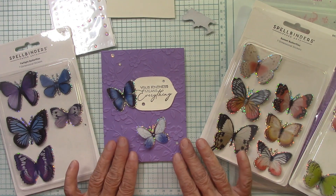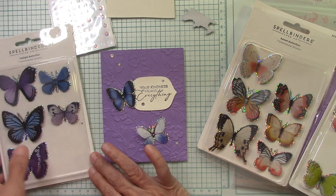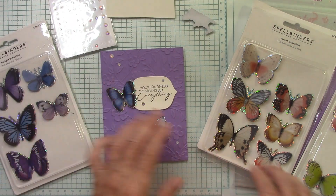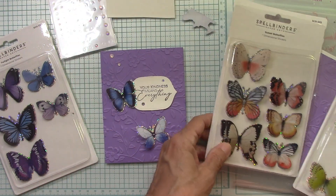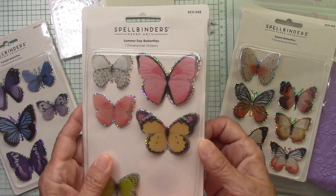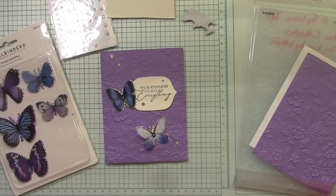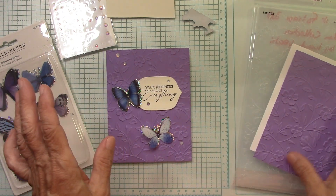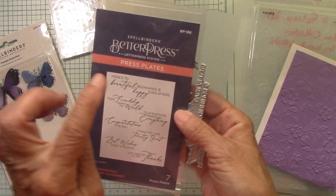So these are some beautiful butterflies that Spellbinders sent me. Today we're going to work with the twilight butterflies right here. I've already used a few of these in a card. These are the sunset butterflies and then the summer day butterflies. But today I'm in a purple mood — purple and blue — and we're also going to work with this new Better Press plate.